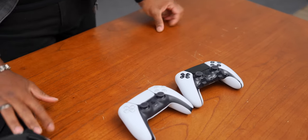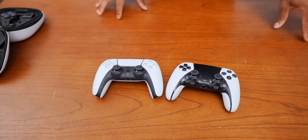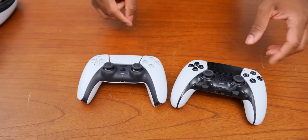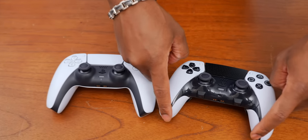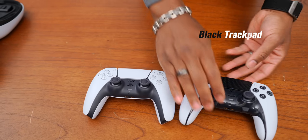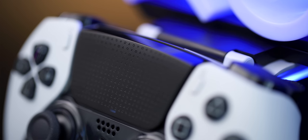If we're going to compare this to the standard controller, here you have it. Immediately, things you notice that are different: we've got darker buttons — instead of white, these are black. You can see the changed design with this black strip. We've also got a black trackpad, and on that trackpad you have the PlayStation symbols embedded into it.